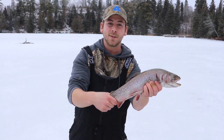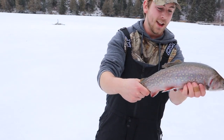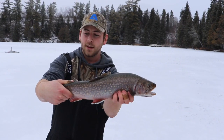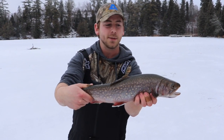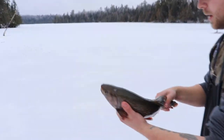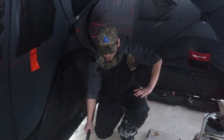I looked over and sure enough the jawjacker was just going like crazy - I heard it pop. I don't think she'll do 20 inches, but we'll give her a dunk in the water and then we'll measure. Vern, my first brookie - unreal!